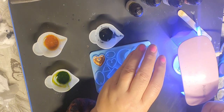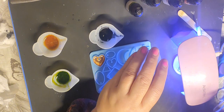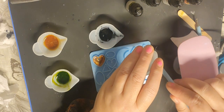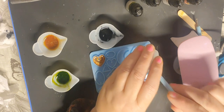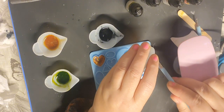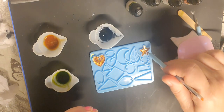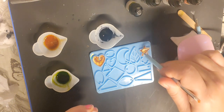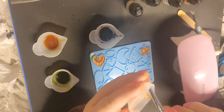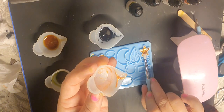This resin is quite thick. I don't know if that's because it's really cold in here or whether it's the make. It came from Temu — I'll show you which one it is in a minute and link it below. This is a Temu UV resin that I bought. It's kind of the first time I've used it, so this is like trying it out as well.